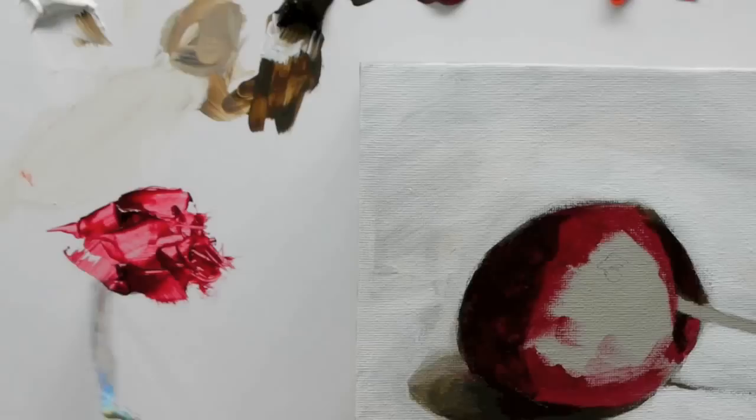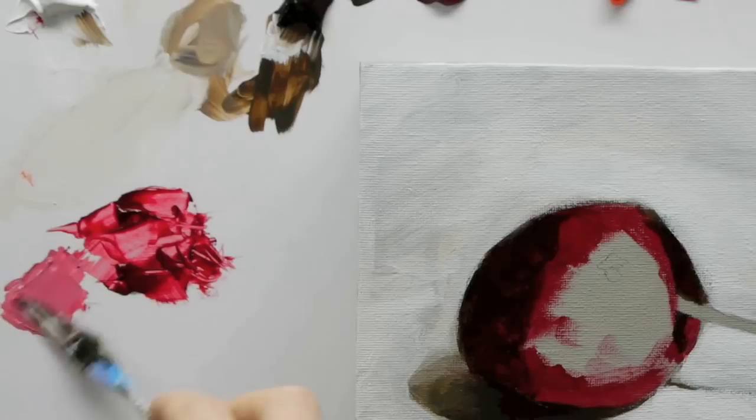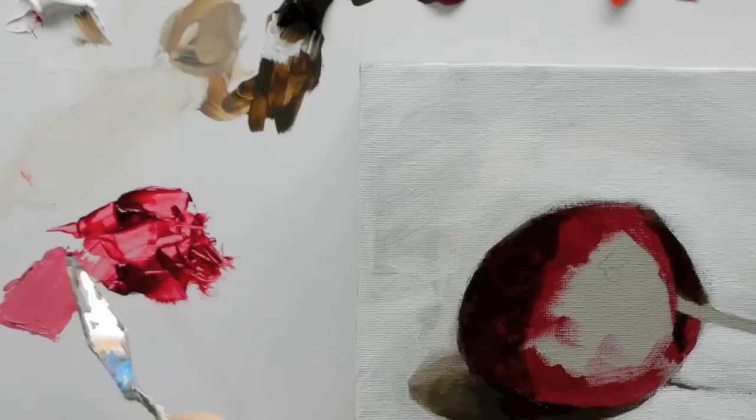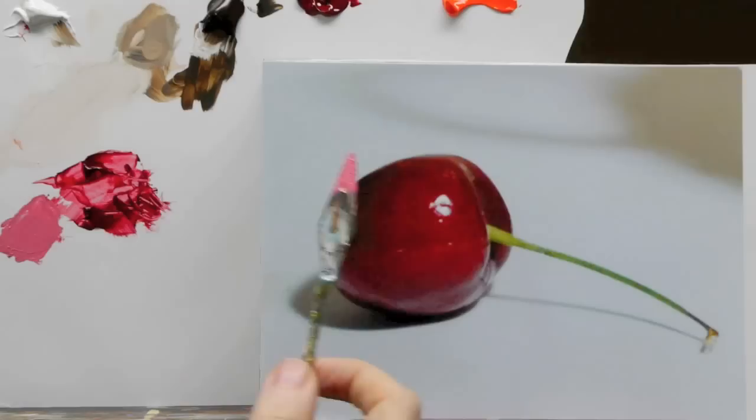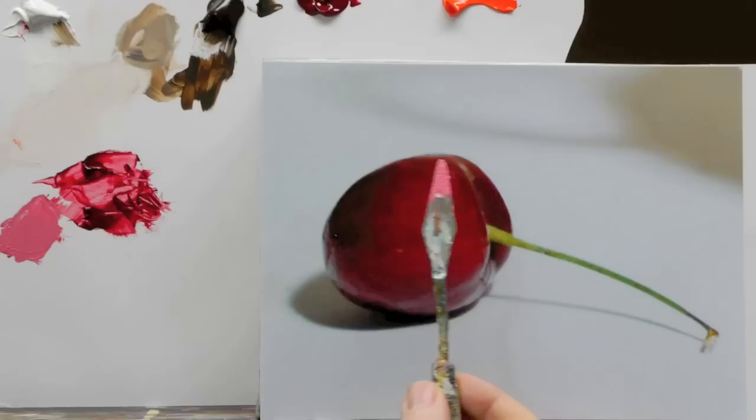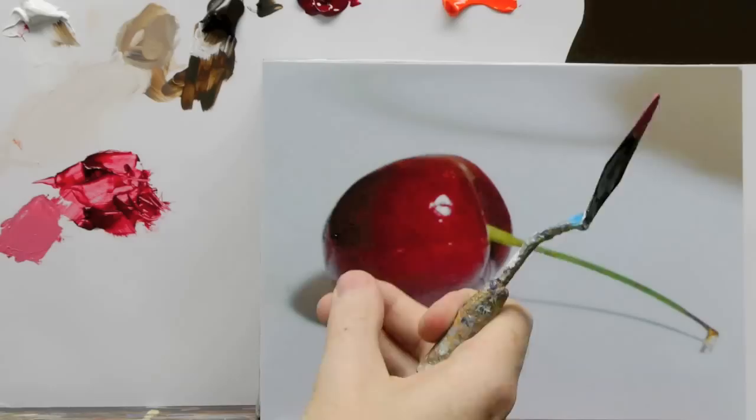Instead of using white to lighten it, I'll show you what happens when you use white. You see how white always brings out the pinky hues. If we have a look at this again — see how that's gone way off. When you have white on something, especially in pinks, it always goes towards blues or purples.